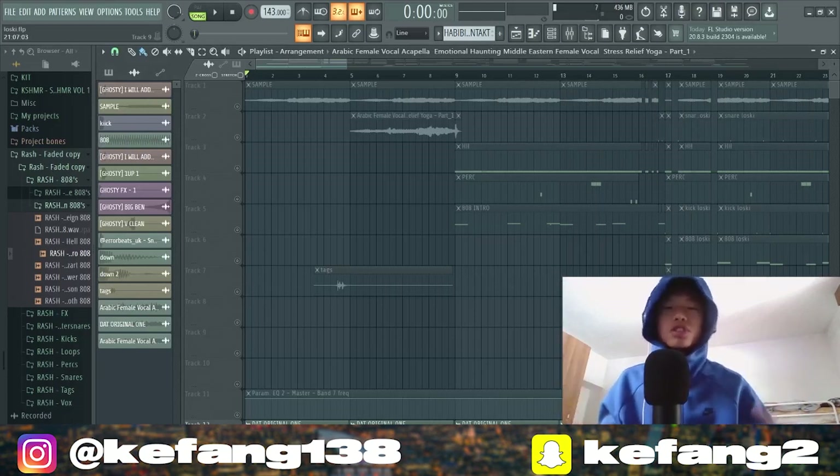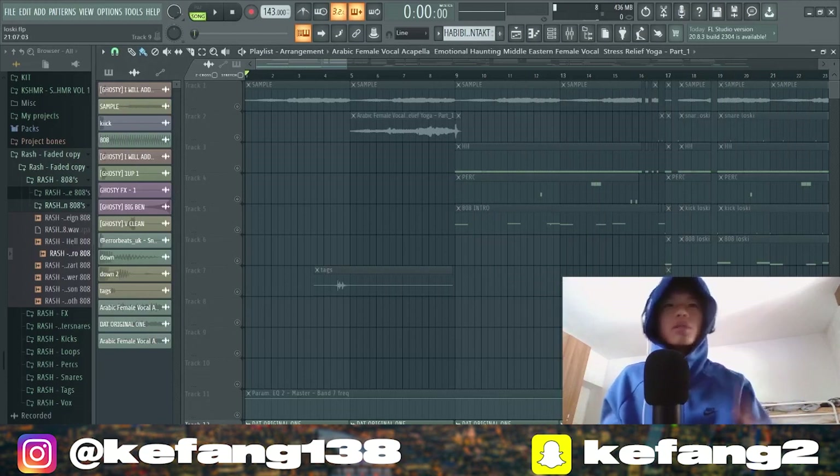What's up guys, it's your boy Kefan. Today I'm showing you how I remade 'Pug' by Luski in Effort Studio. Let's find the original sample.